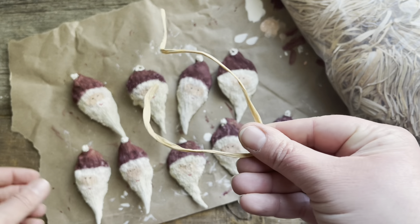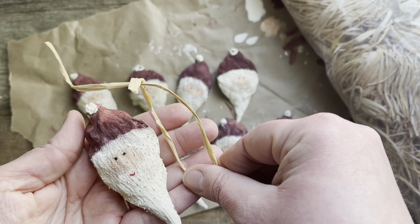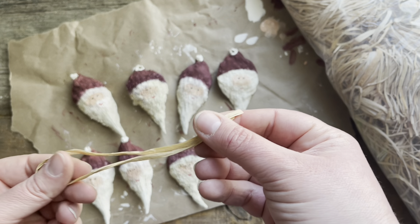This is the season for making milkweed pod Santa ornaments and planting some milkweed seeds while you're at it. I'm going to show you how to take these really lovely pods and turn them into an ornament that any nature lover will enjoy.